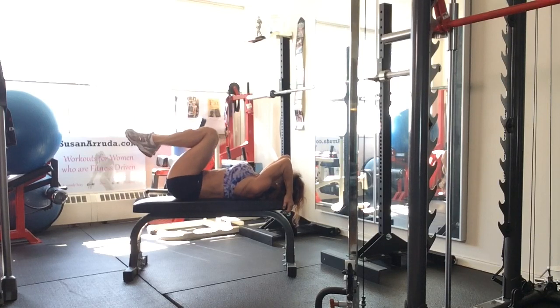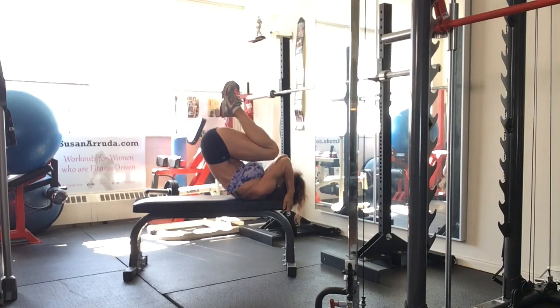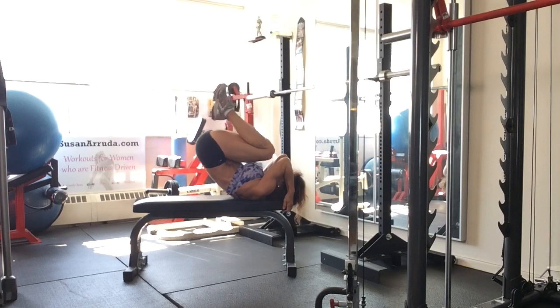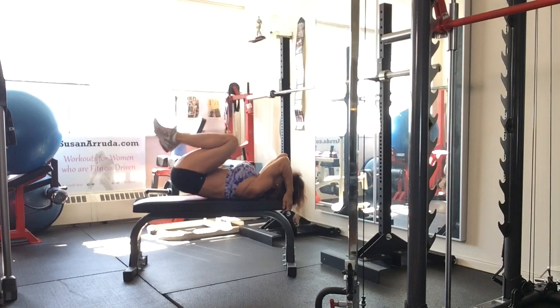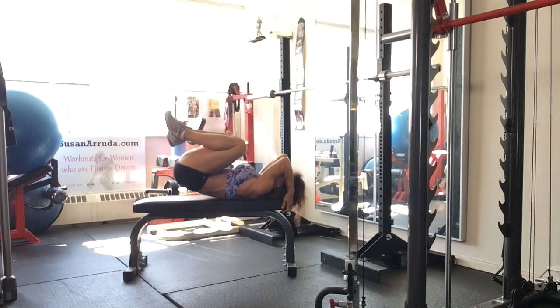You're going to bring the knees up and contract, crunch. Bring the knees toward the elbows and release. And don't just fall down — you want to control it down. Control.